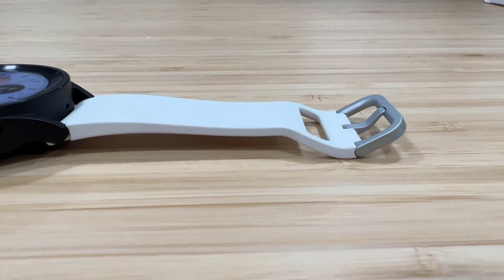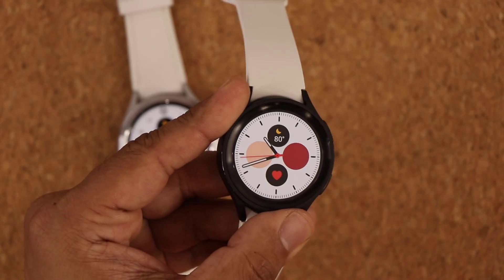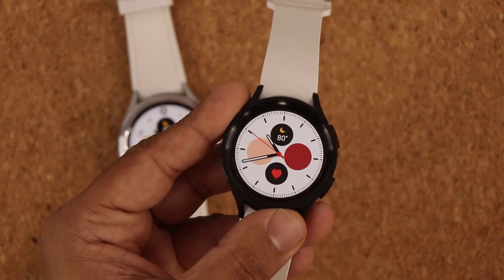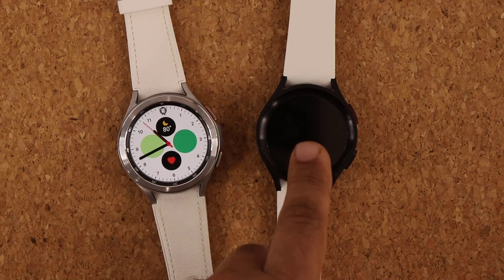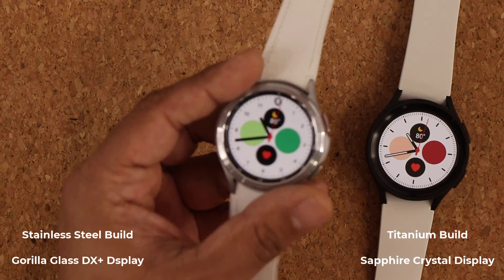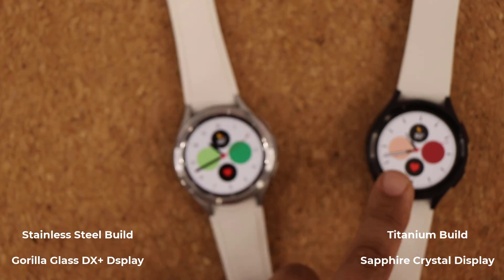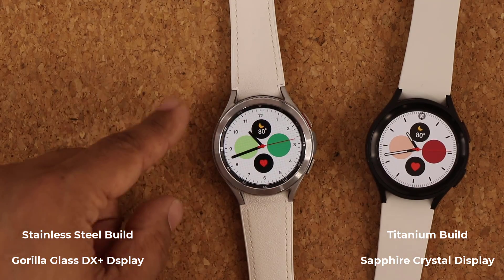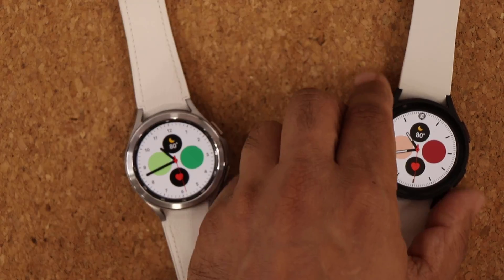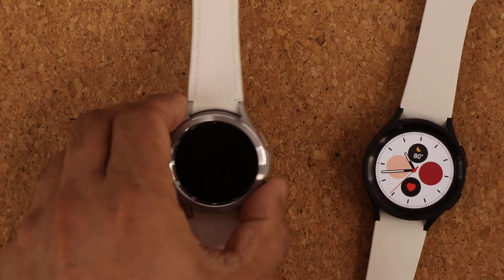One of the biggest differences is the build quality. The Watch 5 Pro gets an upgrade — it's now built out of titanium and the display is sapphire crystal. The Samsung Galaxy Watch 4 Classic uses stainless steel construction and Gorilla Glass DX+ on the display. Titanium is more durable, and the sapphire display is slightly tougher than the older Gorilla Glass DX+.